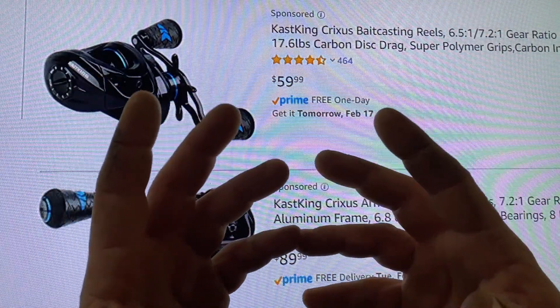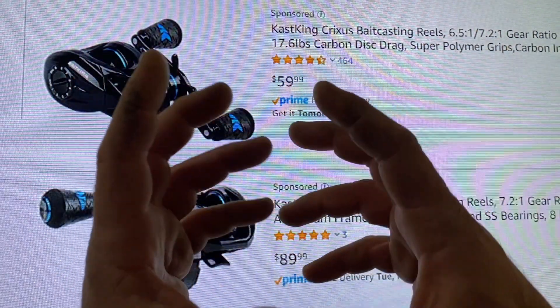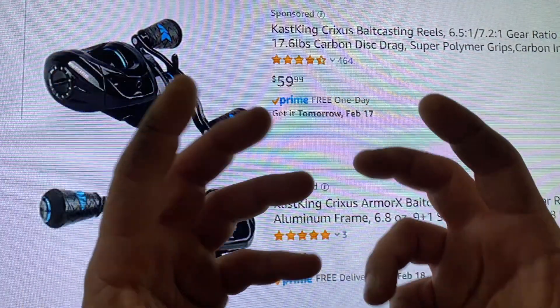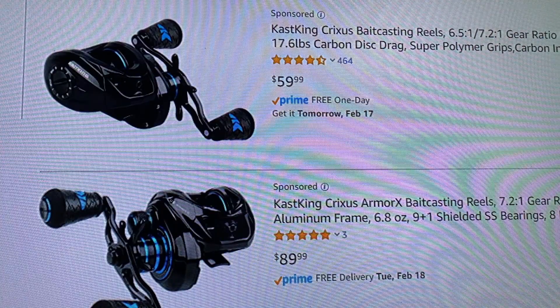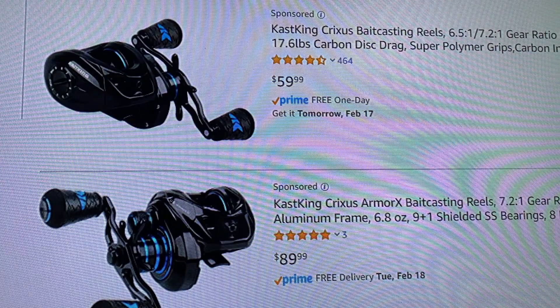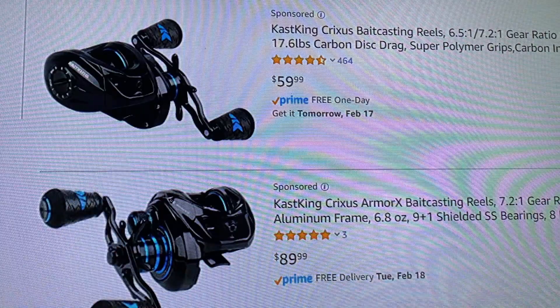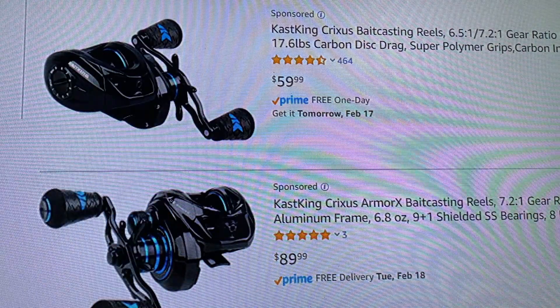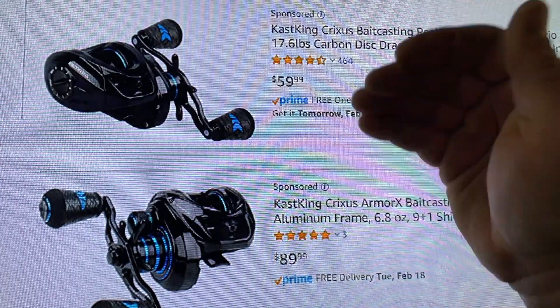Excuse the old mechanic hands, guys. I have always called the Crixus Darkstar the Bassinator on a budget. Well, guys, it's been dethroned. There's a new Bassinator on a budget. It's a little bit more expensive, but it definitely falls more into the criteria of the Bassinator over its predecessor.